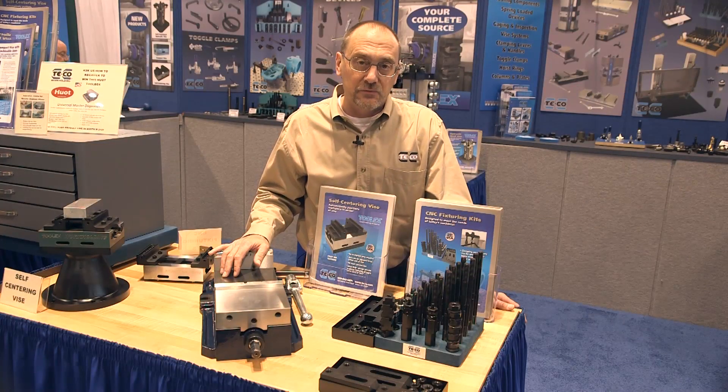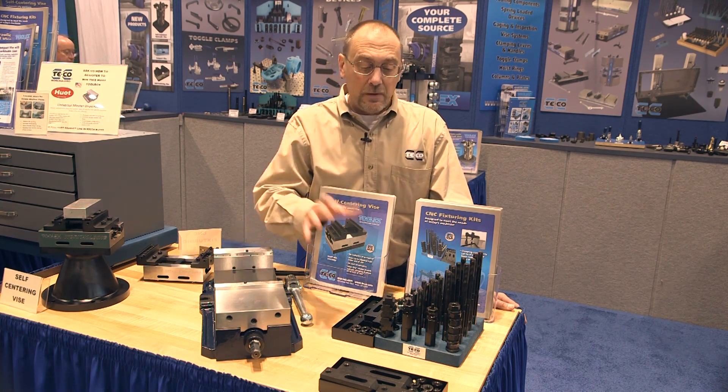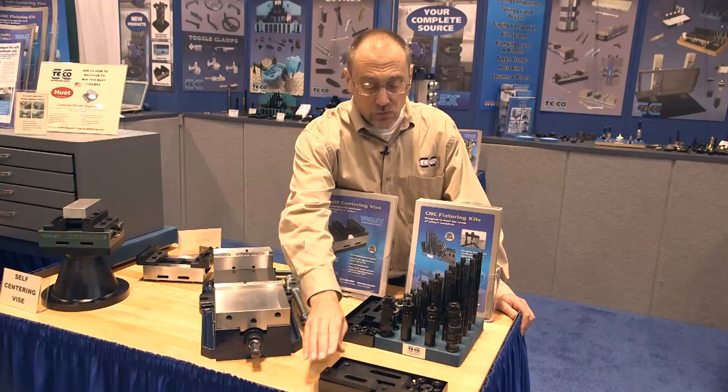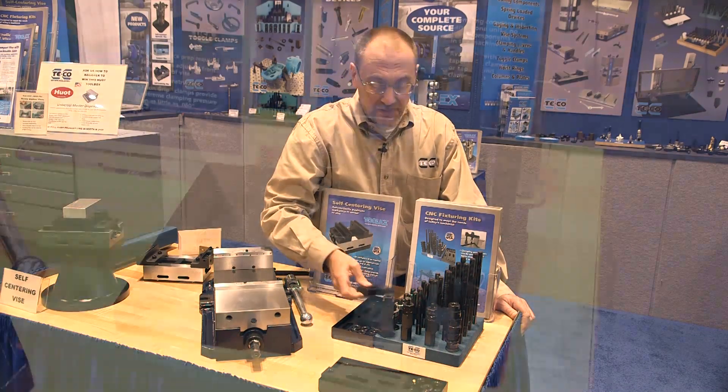TECO has been a manufacturer of clamp sets for many, many years, and we've seen the need for some changes in the clamp set design, so we've come up with some new clamp sets that are designed for today's machinists. We have two varieties available: we offer these in a taper nose clamp style and also in a tapped end clamp style.